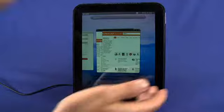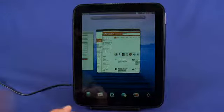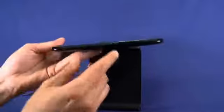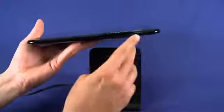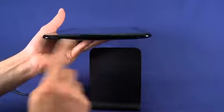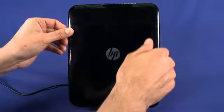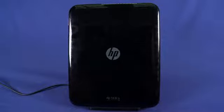On the front of the bezel we have a camera that you can use for video chat, although we were not able to find a camera application on the device. On the bottom we have a micro-B USB port used for charging and syncing. We have a volume rocker on the side. On the top of the device we have a power button and a 3.5mm headphone jack. On the other side we have two speakers. On the back of the device there's nothing at all except an HP logo — it's plastic and doesn't have quite the build quality of, say, an iPad, but it does feel quite nice in your hand.